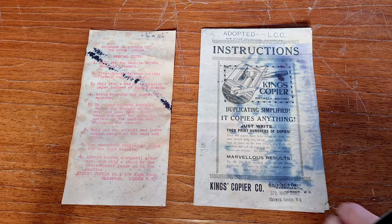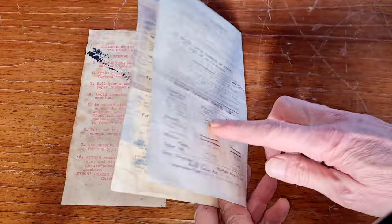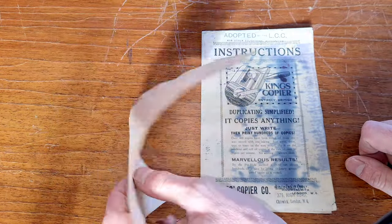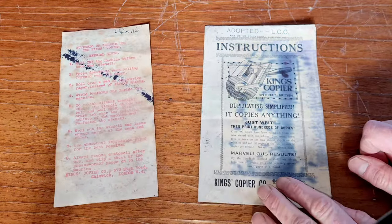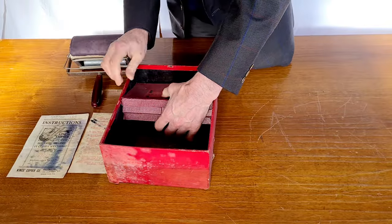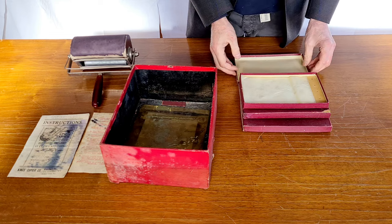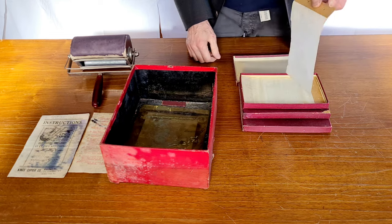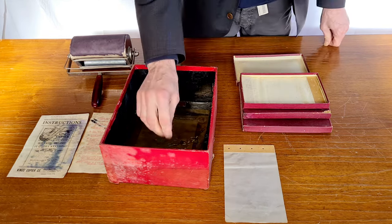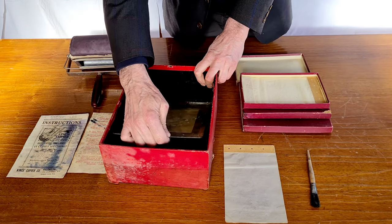There are two manuals. One is four pages, and in some parts it's dirty with ink. The other manual is a quick information guide — only a page with some tips, and it appears to be mimeographed with red ink. There are also three packages with the waxed paper to prepare the stencils — original waxed paper from the 1920s for the King's copier. There is also a brush for applying the ink on the roller and a printing plate to prepare the stencils.